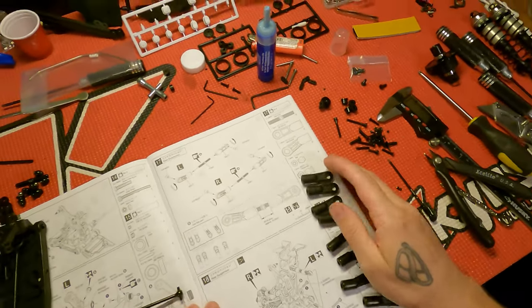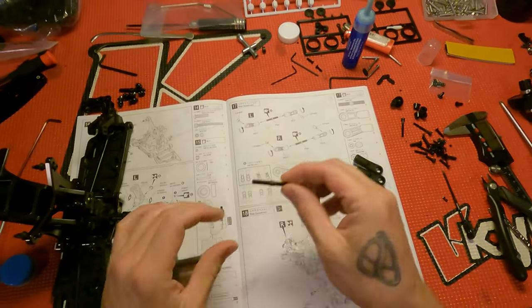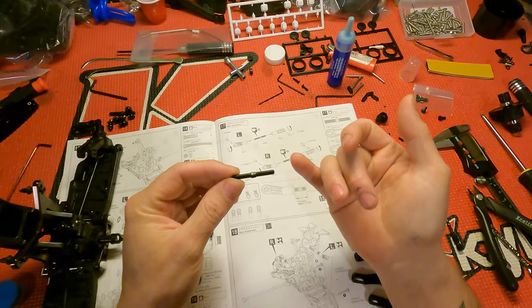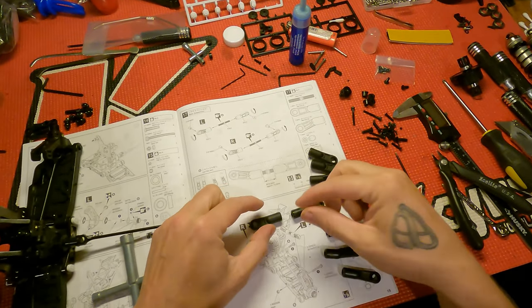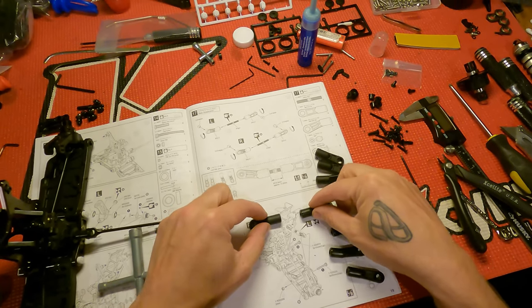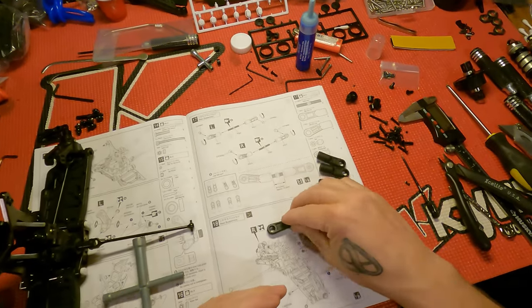So I'm pretty sure you understand how these work. You've got regular threads on one side and reverse threads on the other side, so when you tighten these — when you turn it — they move independent of each other, kind of like this, which will allow you to adjust the car.